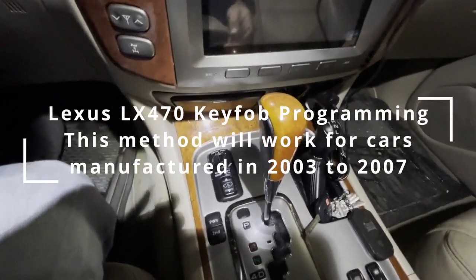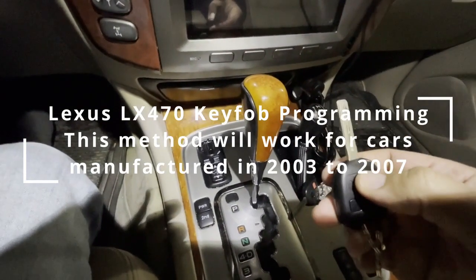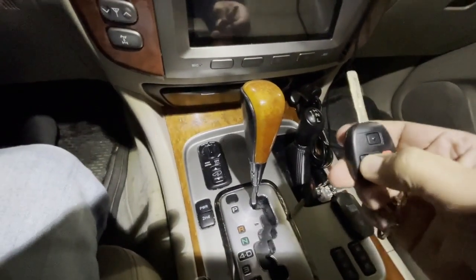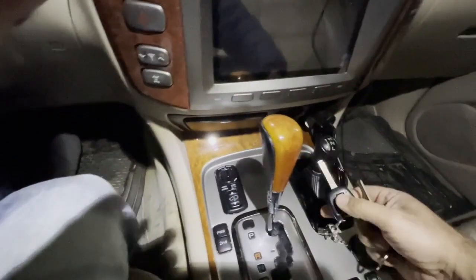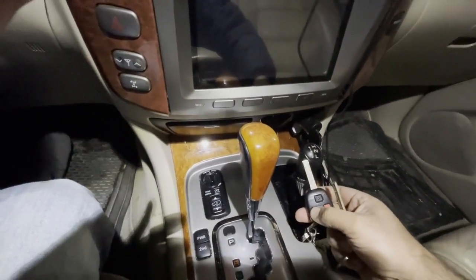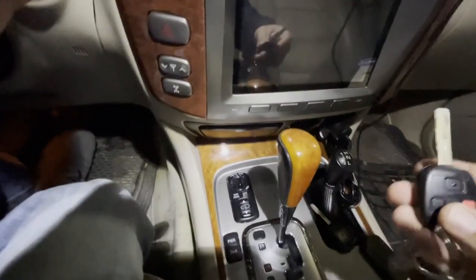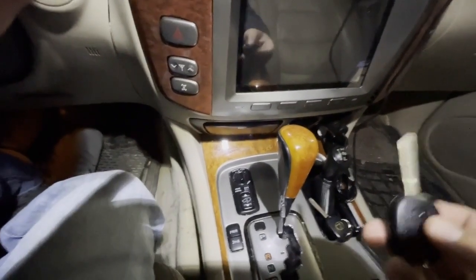Welcome back. I have already programmed this key but I cannot lock and unlock the doors. This is the genuine key — with this key I can lock and unlock, no problem. But this one is an aftermarket key, so let's make this work.